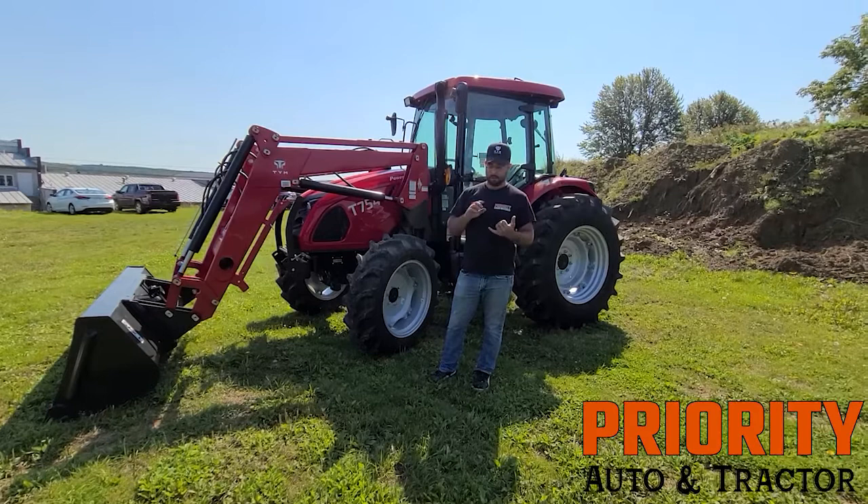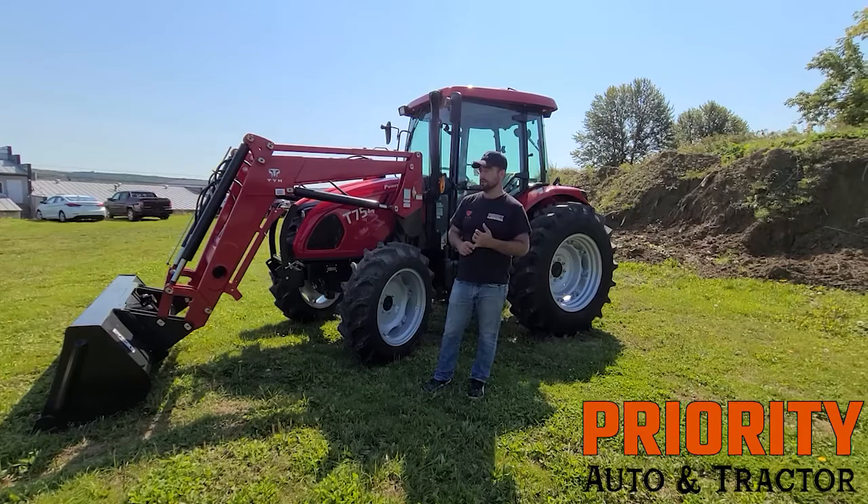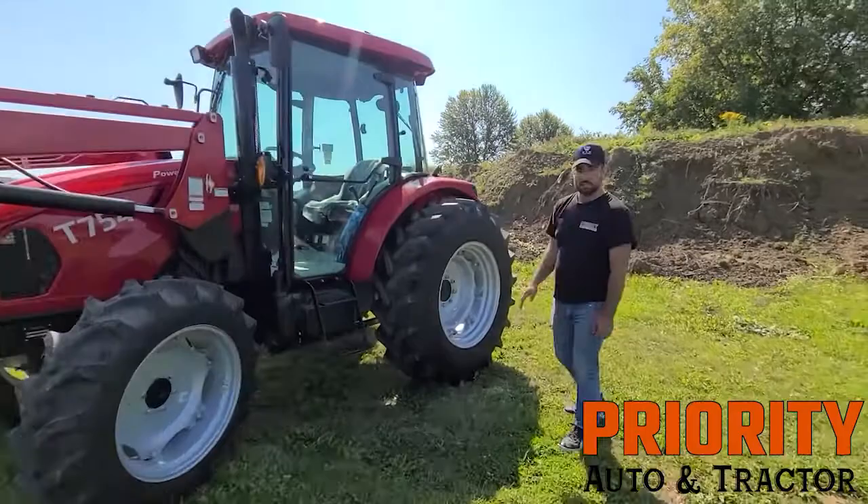You're going to have special bush hogs out there that require a minimum 50 PTO horsepower. You can run rear remotes on this thing — in fact it's got two rear remotes already set up. But I'm going to show you guys the inside because I'm really excited about this one. This was a higher shuttle.